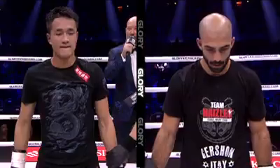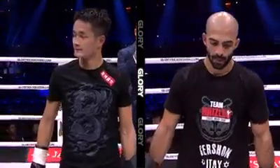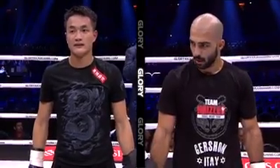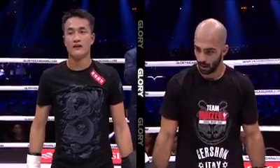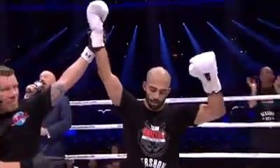Ladies and gentlemen, after three rounds of kickboxing we go to the judges' scorecard. One of our judges scores it even, 28-28, but our four remaining judges all score it the same — 30-26 — for your winner by majority decision: Itai Gershon!